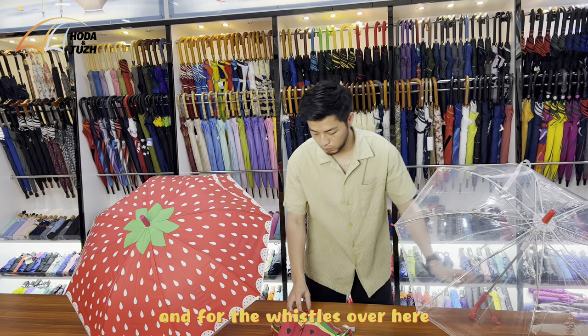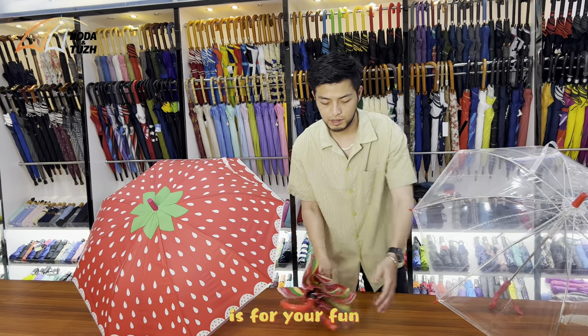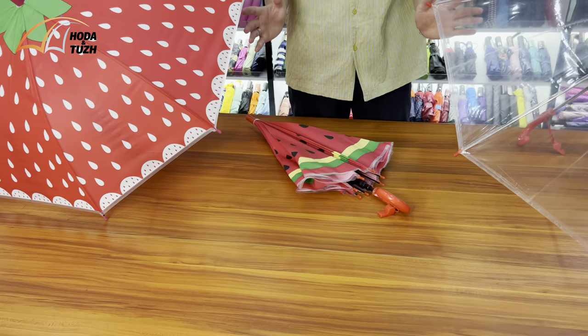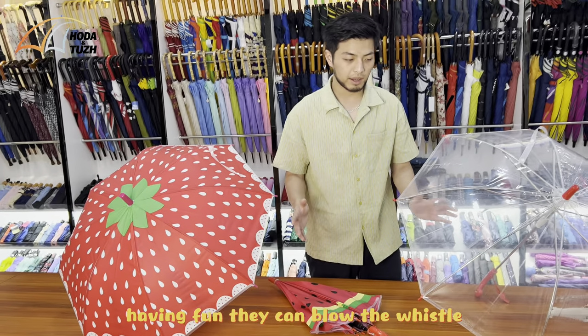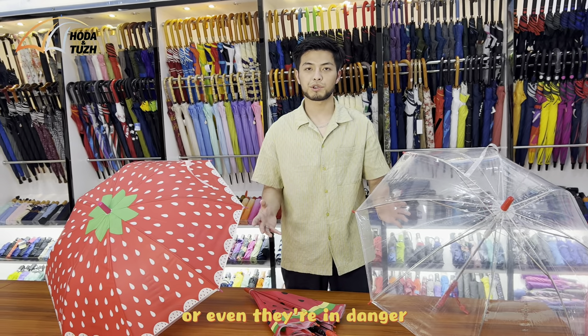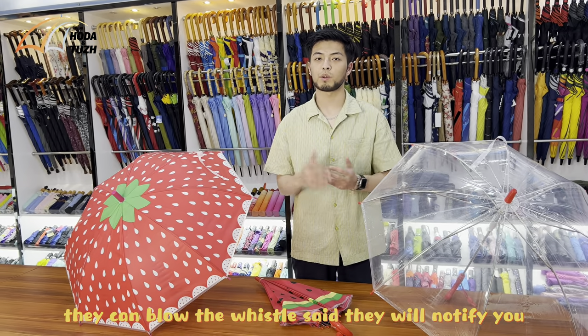As for the whistles, they're for fun — when your kids are having fun they can blow the whistle, or if they're in danger they can blow the whistle to notify you and let you know they need help.